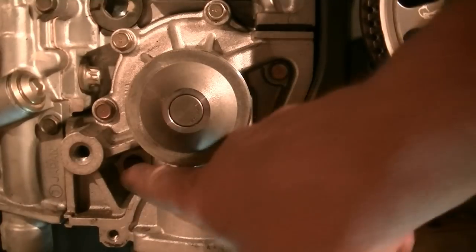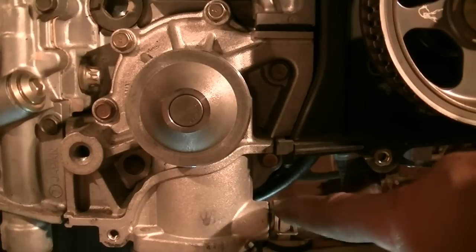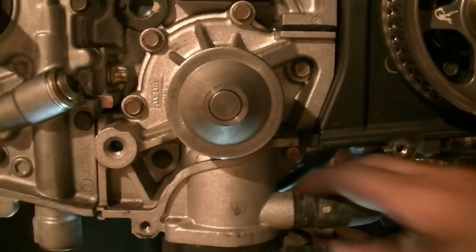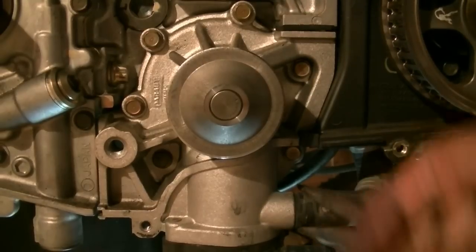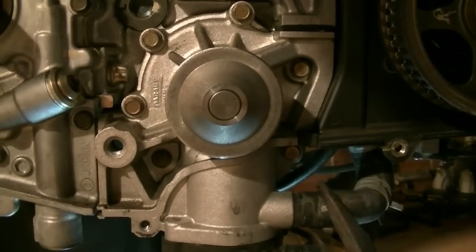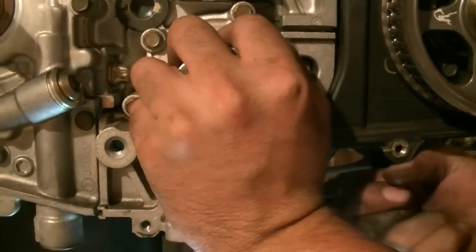Next we're going to remove our water pump, which is held in place by six bolts around the circumference. Before we do that we need to disconnect this hose first — just take this clamp off, give it the old twist to knock it loose, and it should come out.